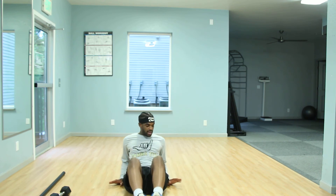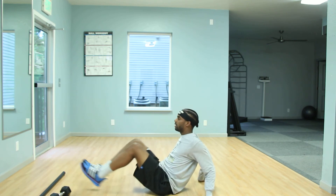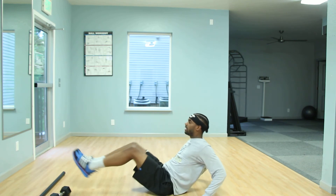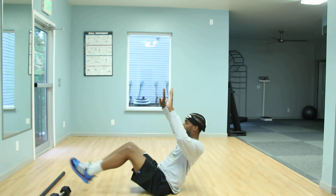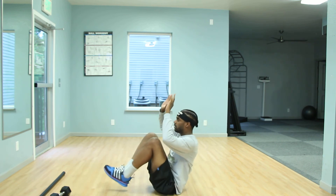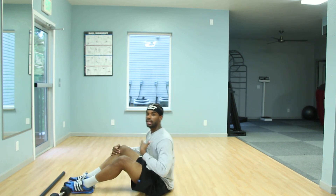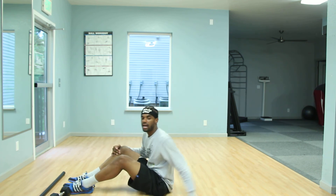Level two: bring your hands onto the ground and extend out — same breathing patterns. Level three: if you want to challenge yourself a little bit more, hands come off the ground. Great job — keep that chest lifted as well.